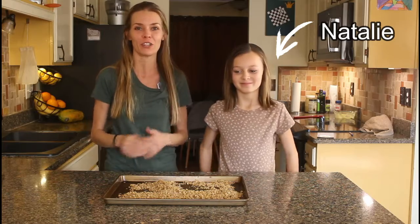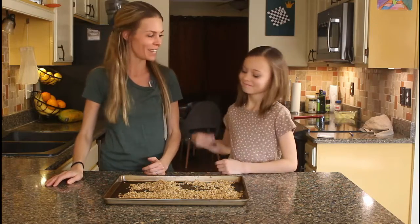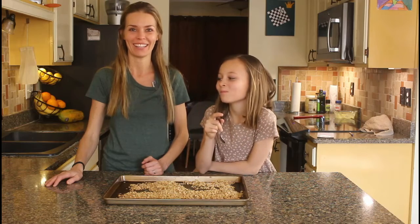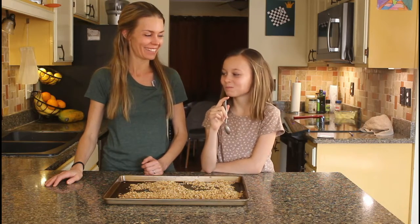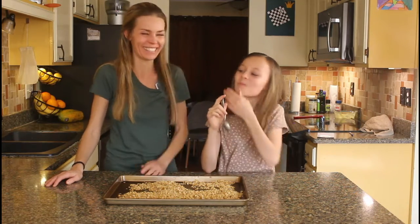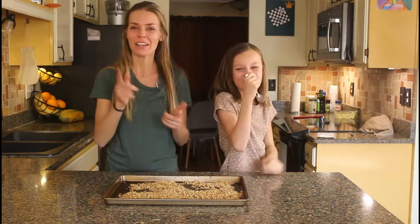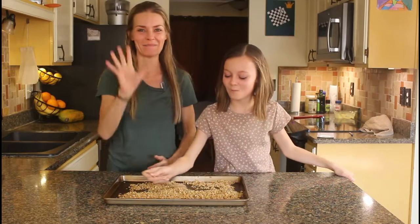I have my daughter Natalie here to give it a little taste test — go ahead, Nat. She's going to give an honest opinion, I swear. How is it? Perfect. There you have it, straight from the kid's mouth. I hope you guys give this recipe a shot. I'll see you next time. Bye.